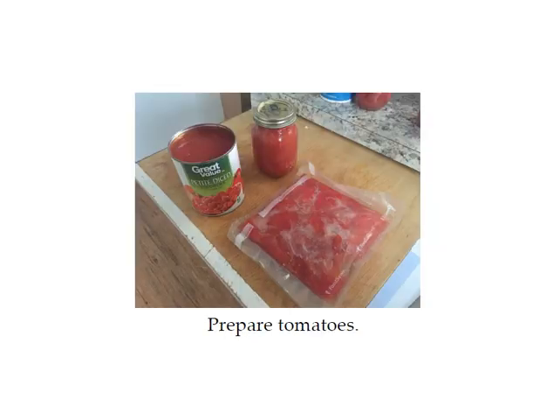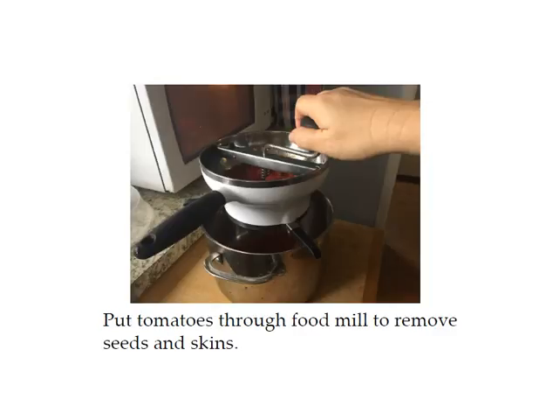First you want to prepare the tomatoes. For this recipe I was a little short on tomatoes since it's not tomato season right now, so I had to dig out what tomatoes I could. I actually used some canned tomatoes from the store, some jars I canned last year, and some frozen ones from the freezer — so you can preserve tomatoes in a lot of different ways. If they're frozen just thaw them out. The main thing is that you're going to want to run them through the food mill to get the peels and seeds out. When you run them through, the seeds and skin stay on top and the rest goes through to the bottom.